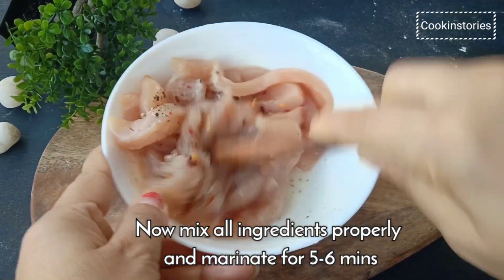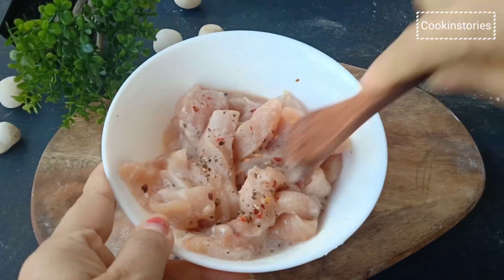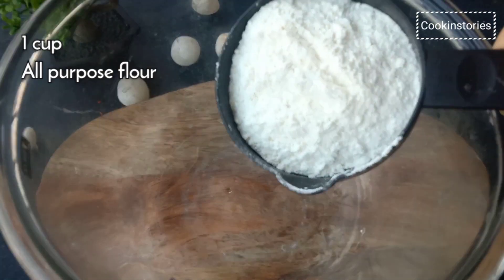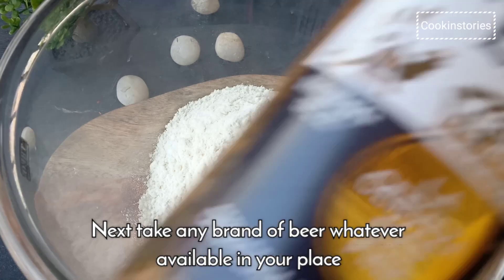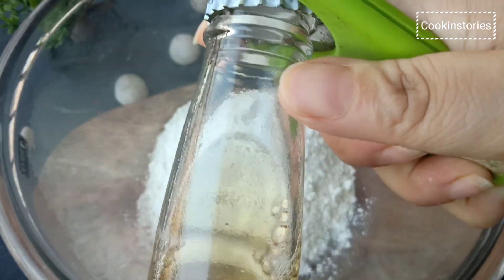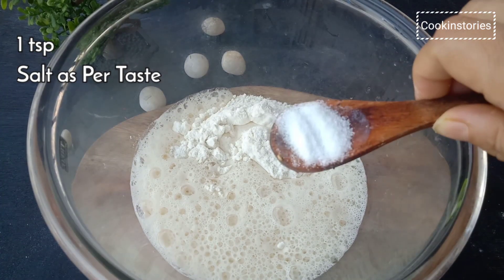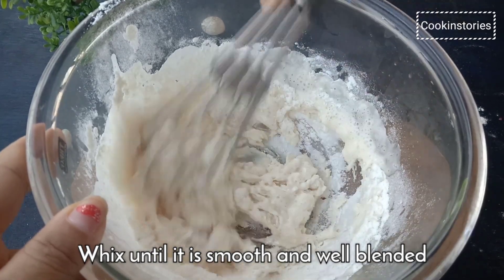This recipe combines the exceptional flavor of a beer batter with a classic fried chicken style breading, creating the most incredibly crisp and flavorful fried chicken you've ever tasted. In a mixing bowl, add 1 cup all-purpose flour, then take any brand of beer available and add half a cup of beer in batches to maintain the consistency. Add 1 teaspoon of salt or as per your taste, and whisk until smooth and well blended.